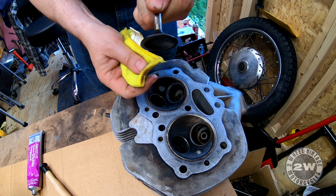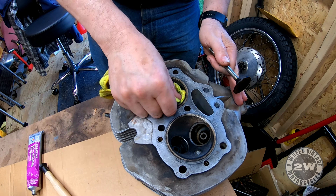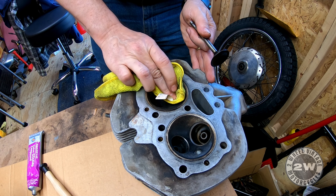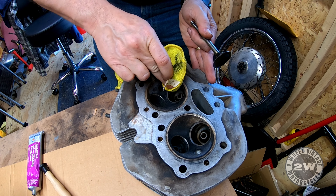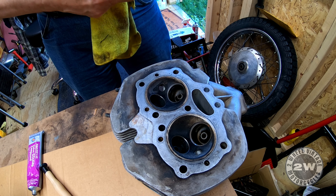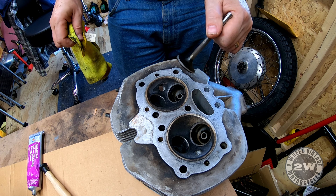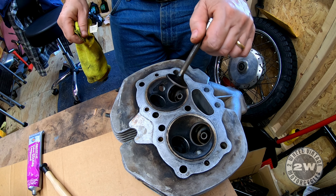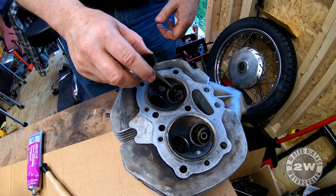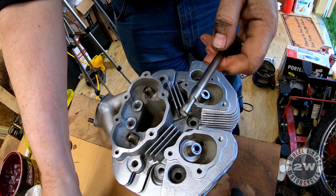Make sure they all look good - they'll get that gray on them where they've been contacting, nice and even. Make sure we clean all this off. There's a measurement you can take with your calipers to measure how wide the contact seat is, because if it's too wide you'll have to have it reground. But this doesn't look bad, so I'll continue to do the rest.